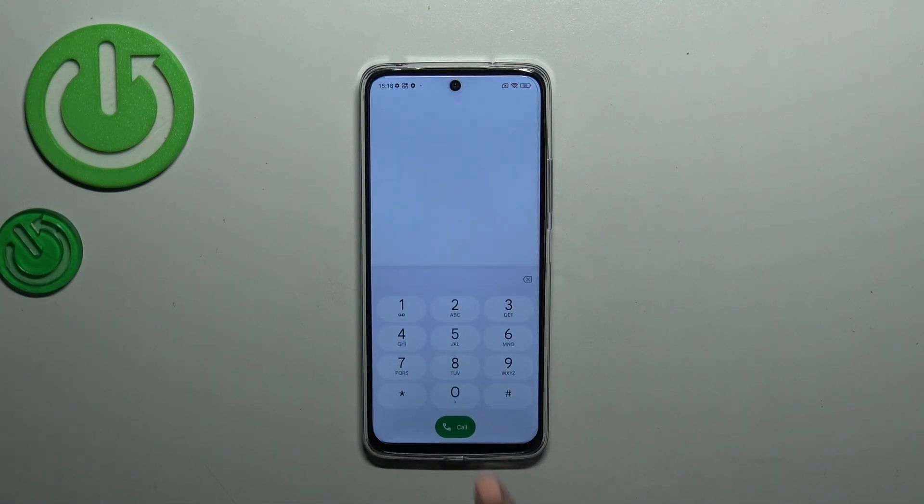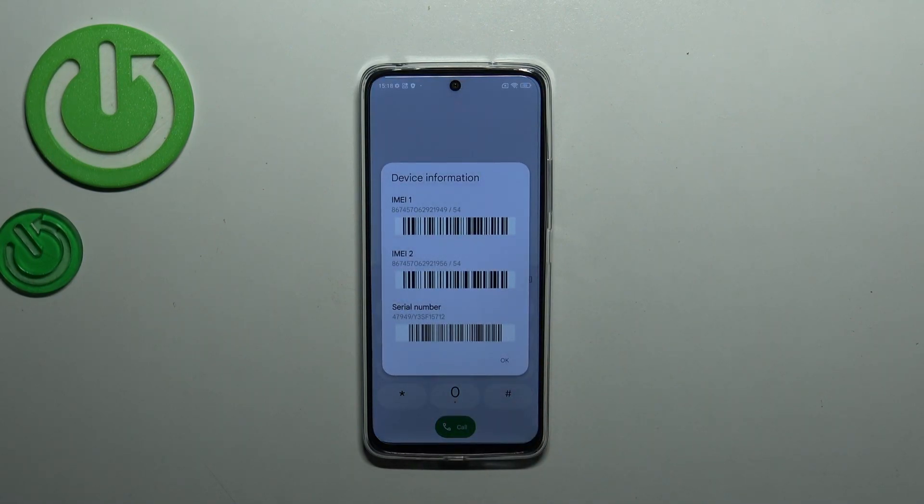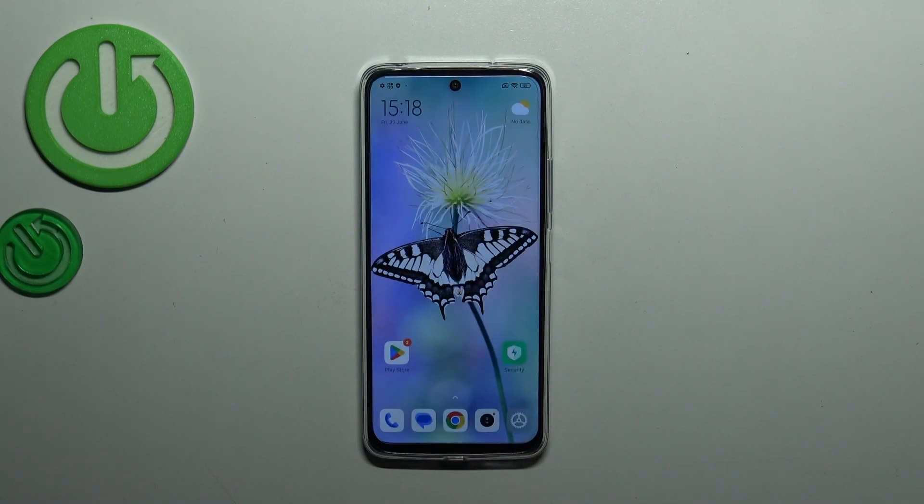Let's start with the code. We have to enter the dialer and the code is *#06#. As you can see, this code provides us with the serial number at the bottom of the pop-up window. Let's tap OK.